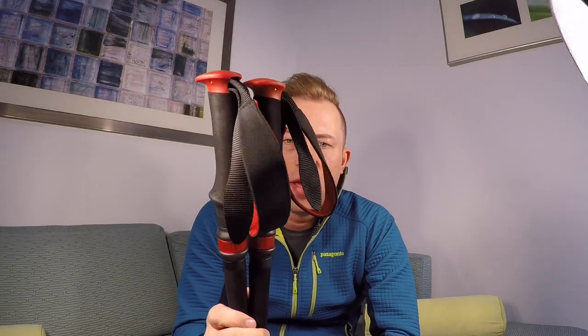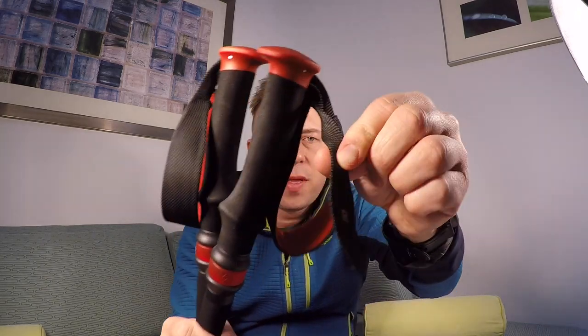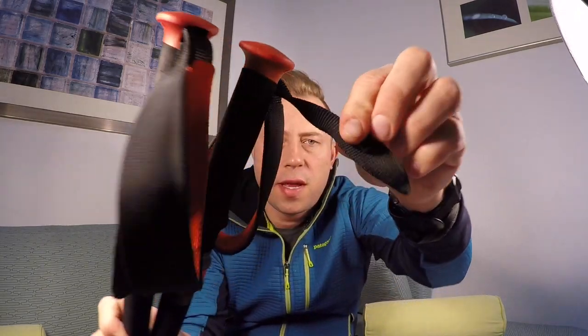One thing I forgot to mention about the straps: you actually have one that says R for right and one that says L for left. These letters did wear off, probably a couple or three months in, but it was nice just knowing which one was right and which one was left. I got used to it, and the straps kind of conformed to my hands — it felt different when I had them swapped.